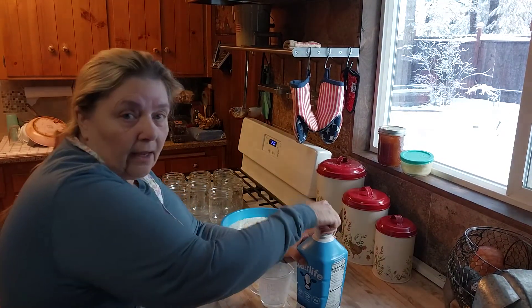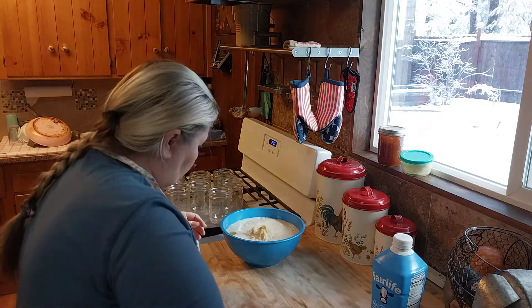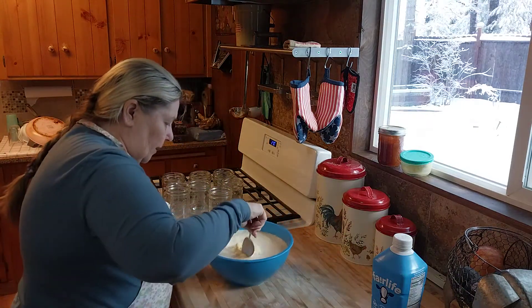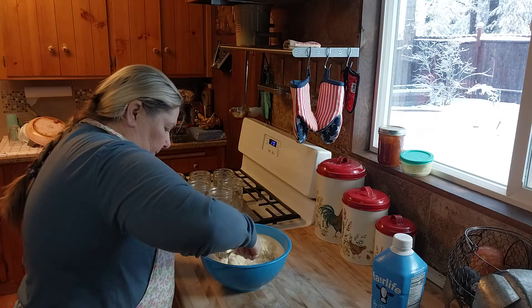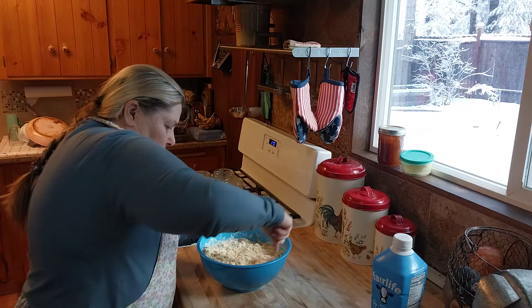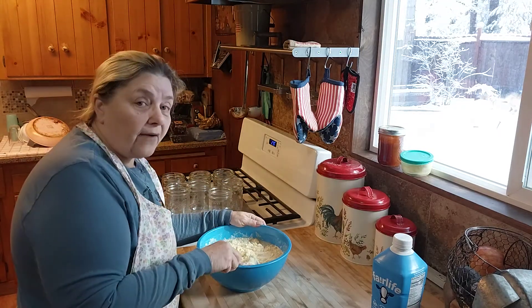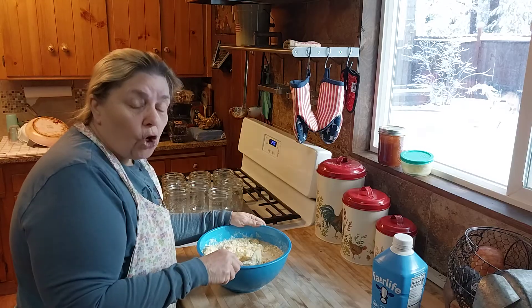I use Fairlife milk. You're going to stir it up. You don't have to water bath this or pressure can this — it's all done in the oven.